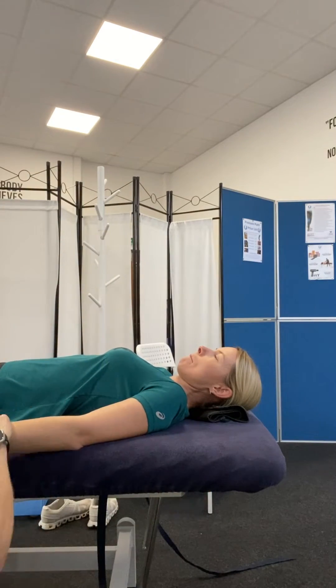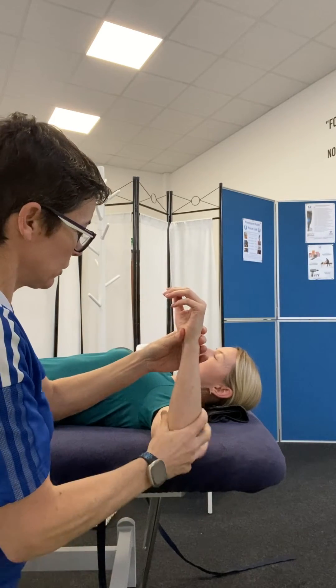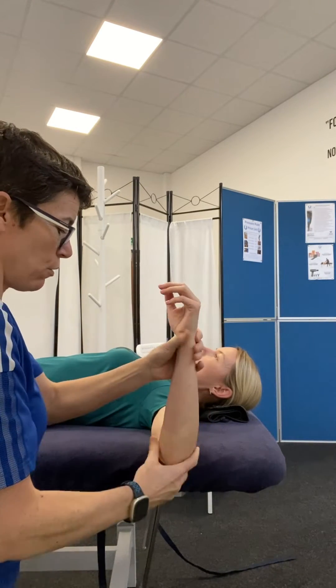I'm going to be measuring medial and lateral rotation of the shoulder joint with the goniometer. The first thing we're going to do is make sure that the client gets into the starting position, which I call neutral. I need 90 degrees at the shoulder and 90 degrees at the elbow.